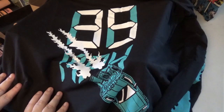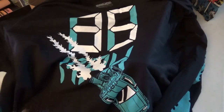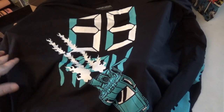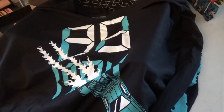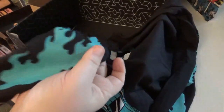This one is from Loot Crate DX for October. The October box is called Voyage. This is the 35th anniversary shirt for Back to the Future. This movie was actually out in 1984, which means last year would have been the 35th anniversary. They give this nice long sleeve shirt with this nice pattern of the trail left behind by the DeLorean.